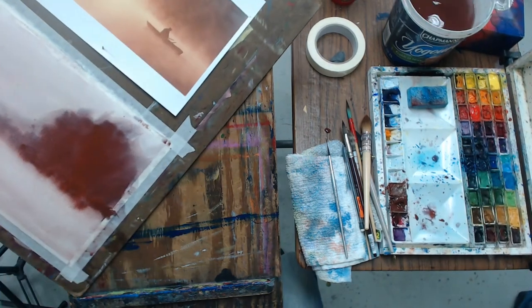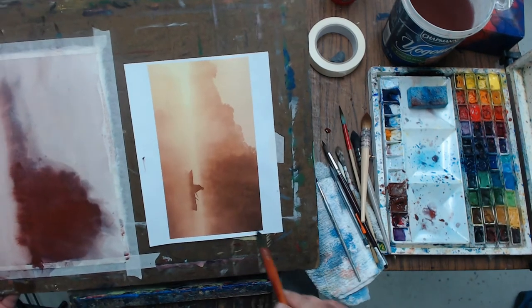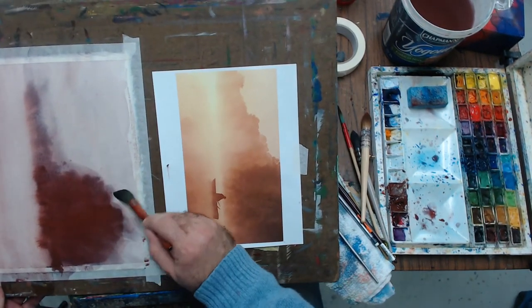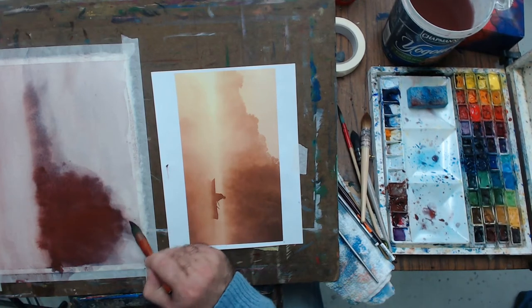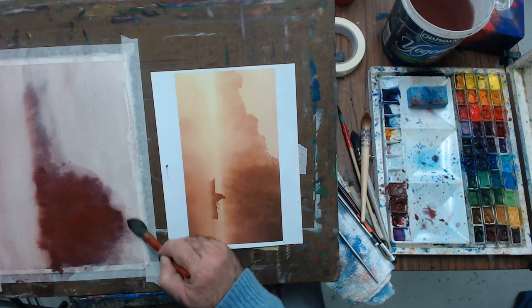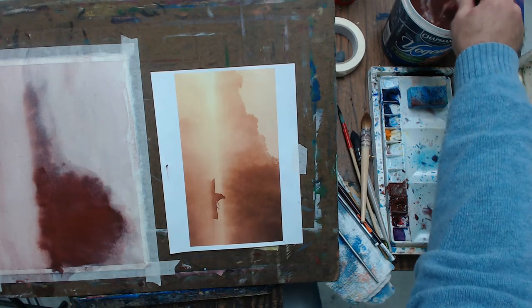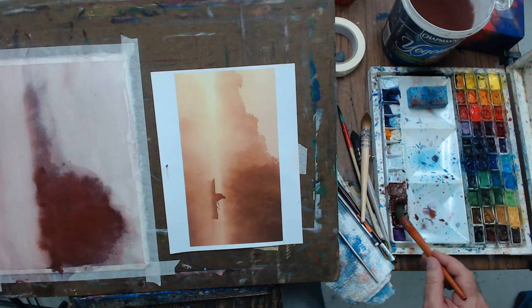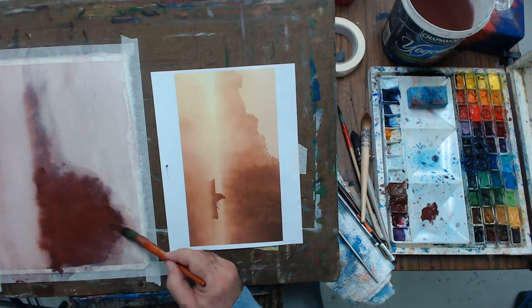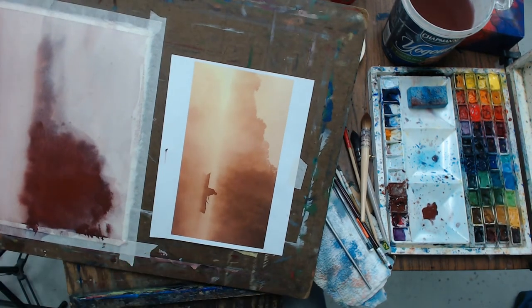Here I'm turning the paper at an angle so that the colors flow not downwards towards the water area, but more outside the picture so I can remove them. I really don't want this color to permeate down to the bottom — I want my water to remain lighter in value. Notice I'm putting back some more color, but the paper is completely wet so the edge is getting diffused, not becoming a hard edge.